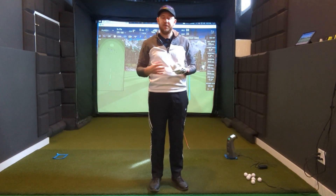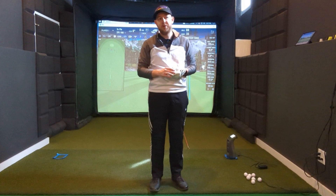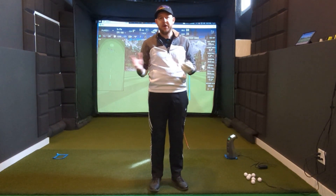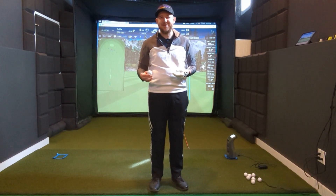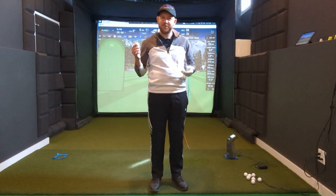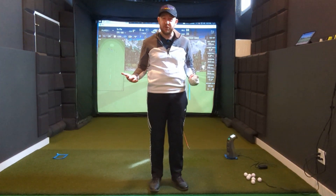There will be times when you hit it off the toe and the GC3 shows it going left while the R10 shows it going right. We're going to test that out. I'm going to hit some shots with a driver and maybe a seven iron. I've got the R10 set up, the GC3 set up, E6 on the iPad, and FSX on the computer projecting to the screen. Really excited for this test — feel free to give me a like and subscribe if you're enjoying the content.